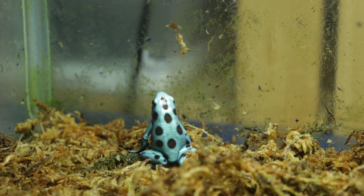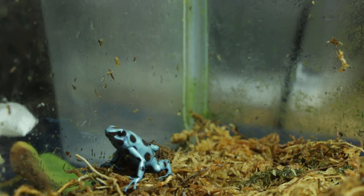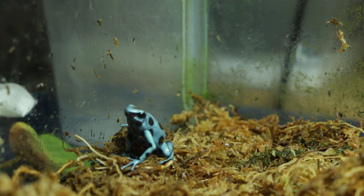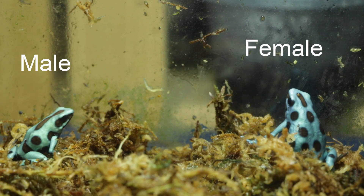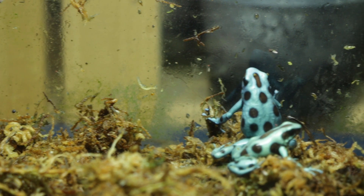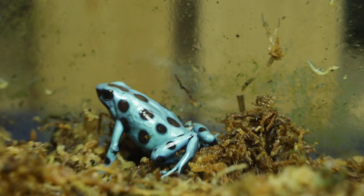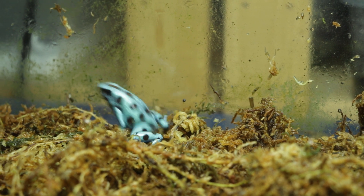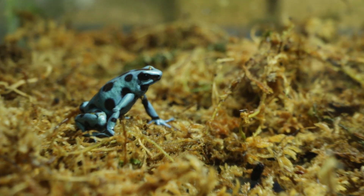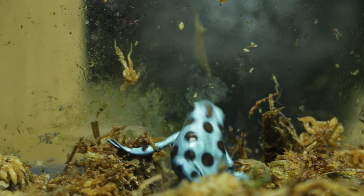Auratus are a medium-sized dart frog. Males typically measure about one to one and a half inches SVL, and females are usually about a quarter inch or so longer. Size does vary a bit with the morphs — among the ones I keep, the El Copes are the biggest, being slightly larger than my leucomelas, and the reticulated are the smallest, being the smallest of any of my frogs outside of the ranitomeya. The microspot and the super blues are kind of in the middle, being about the same size as the leucomelas.